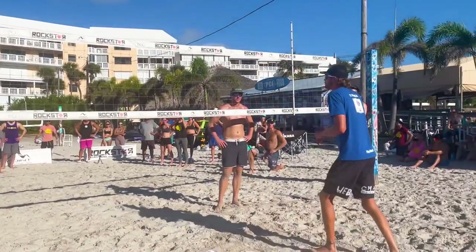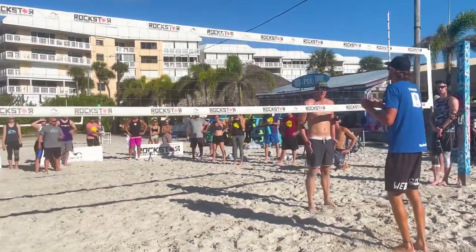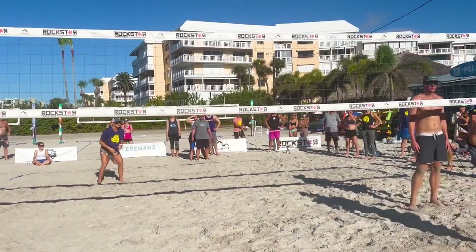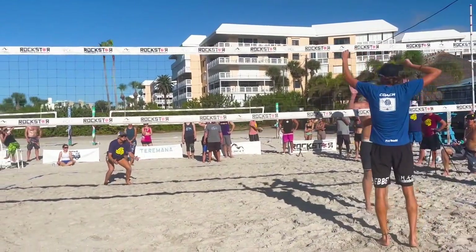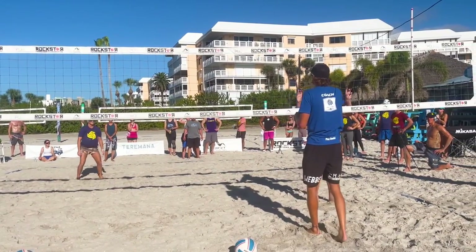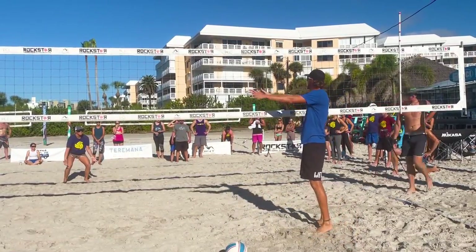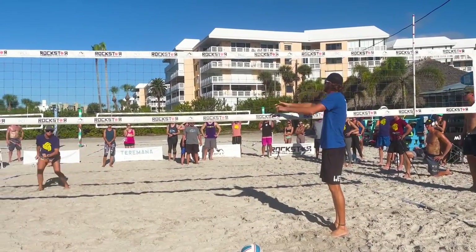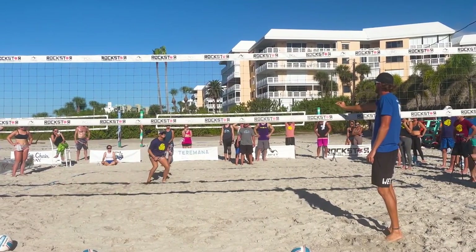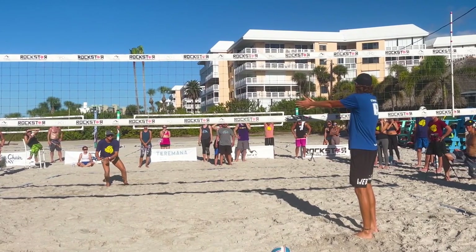The last bits of information Allie's gonna get come from what my approach and arm swing look like. If I approach really slow and not very aggressive, Allie knows it's gonna be a shot — she can be a little bit more loose back there and ready to move. If I approach really hard coming into swing, Allie's gonna dig in and dig that hard driven ball. Same thing: if my shoulders are facing way over into the angle, Allie's gonna take a little shuffle step, because now my most likely tendency is to hit a cut shot.